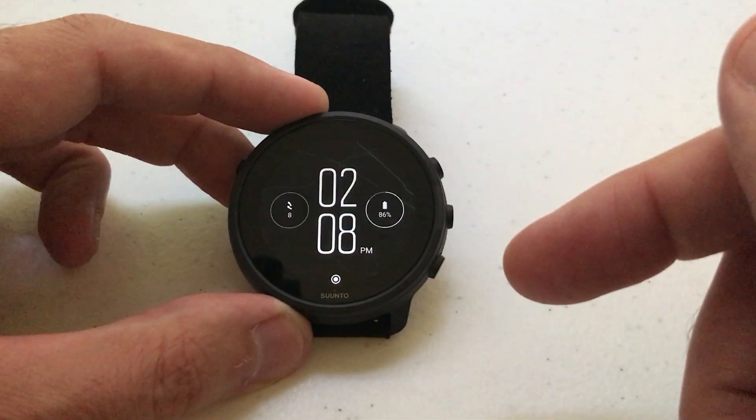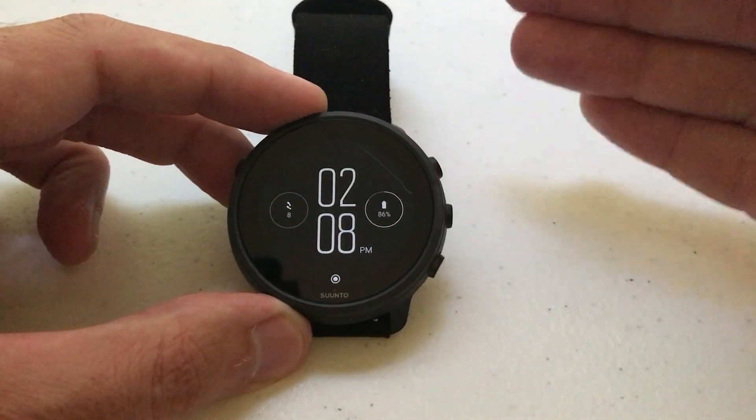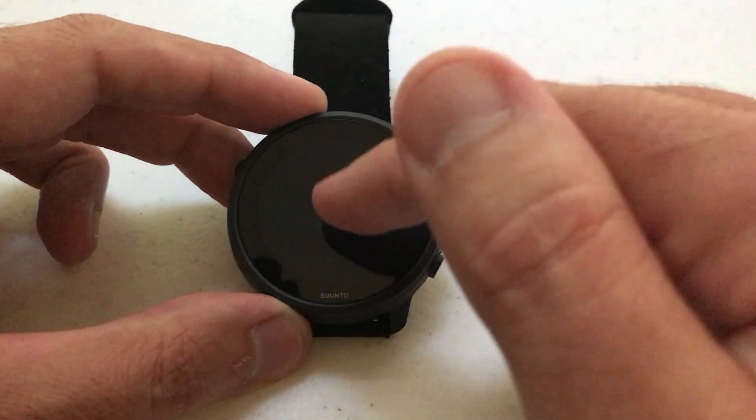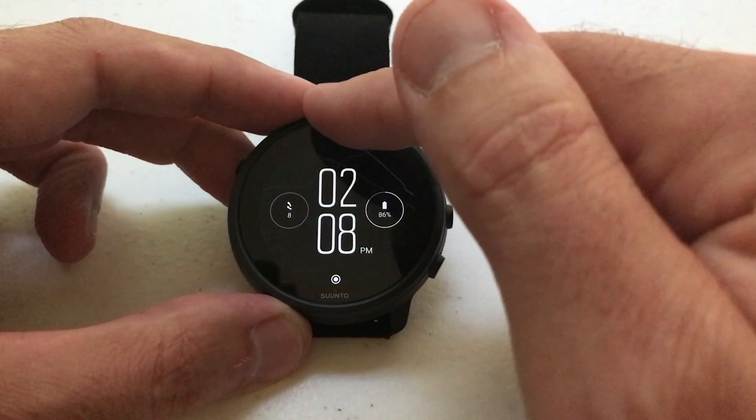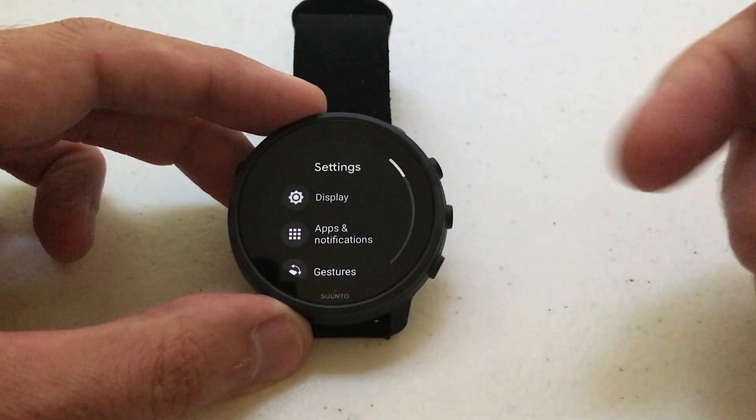I'm gonna go ahead and go into my screen and we'll look at what we're talking about. You can see my current brightness is set to this. Well, maybe that's not bright enough or maybe it's too bright. How would we adjust it? All we're gonna do is get to our settings. I'm gonna do it by swiping down from the top and clicking on the gear icon for settings.